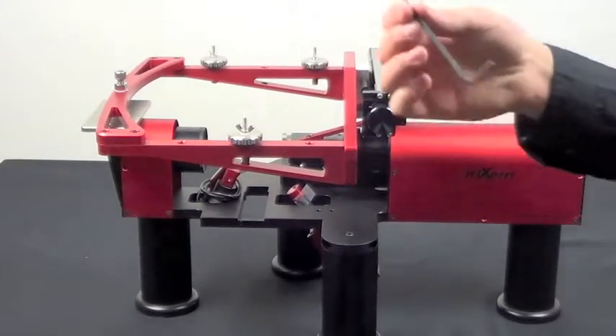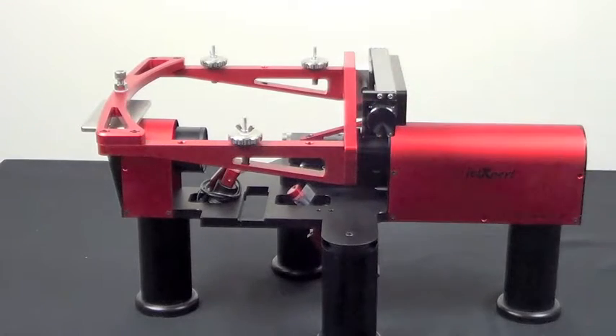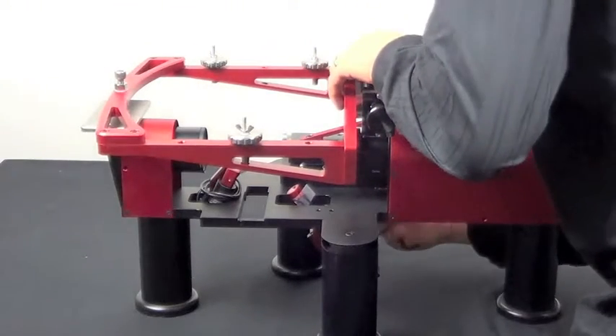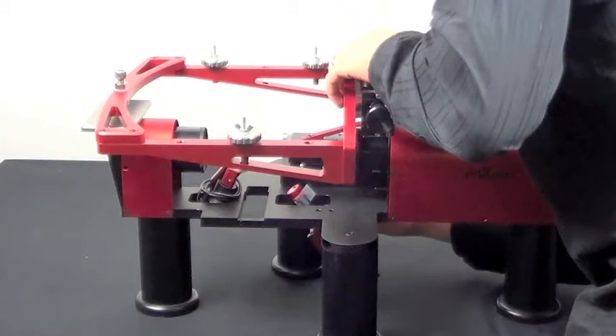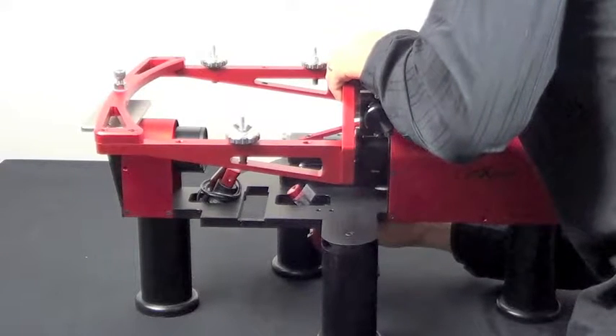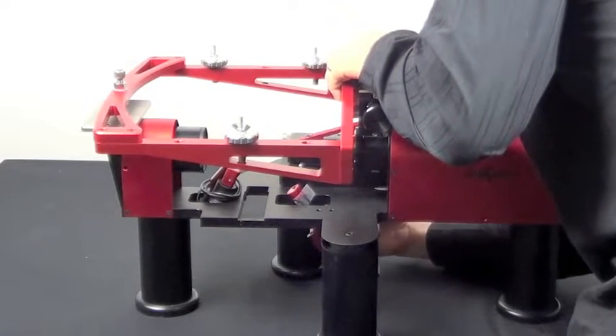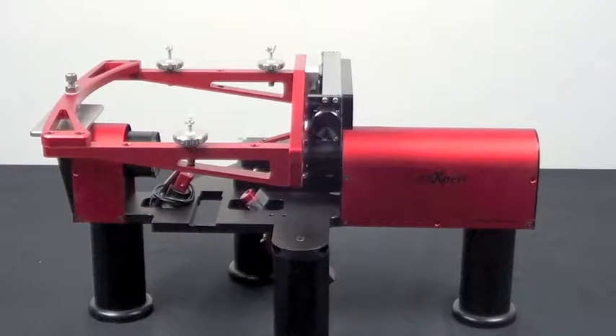Next, take the third largest provided Allen wrench and use it to push one of the screws up through one of the three holes on the base plate. You may need to move the mount slightly at this point until the holes line up. Tighten the screw. Insert and tighten the other two screws in a similar manner.